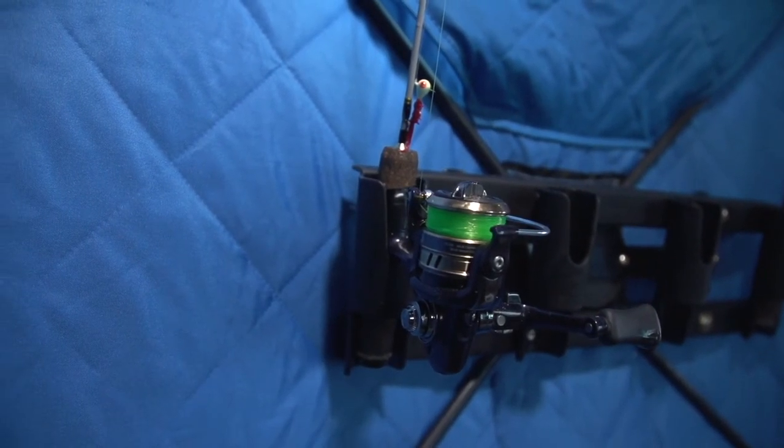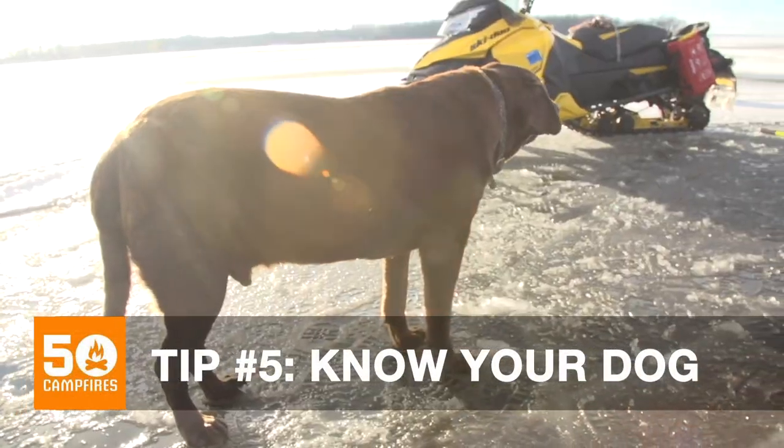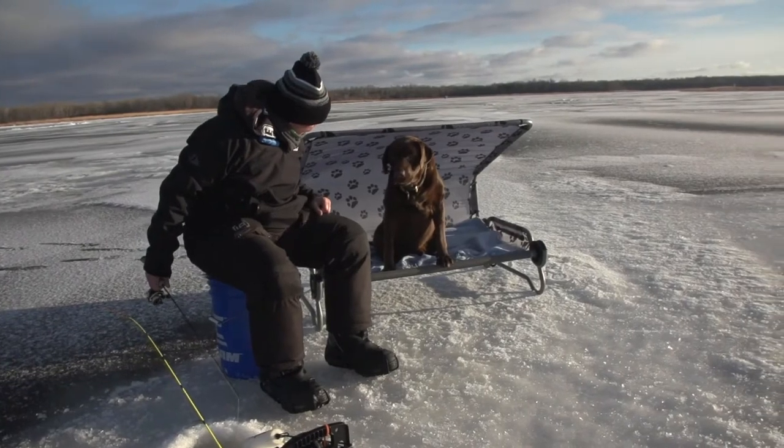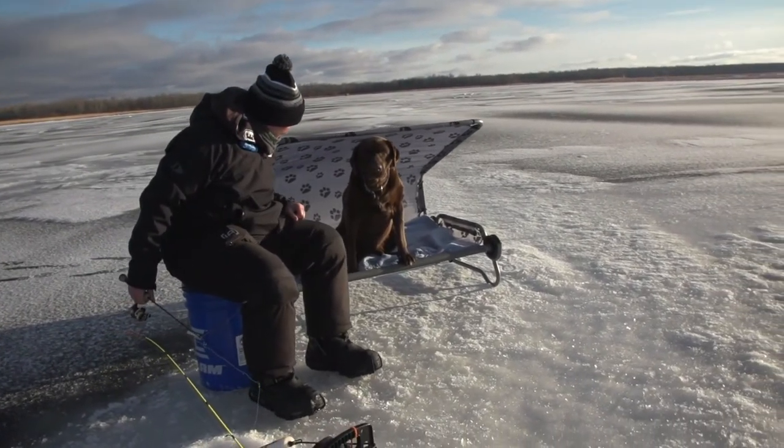And the last tip is to really know your dog. Some dogs are into it, some dogs hate it. Just make sure you're keeping your dog within its comfort zone and it's going to be a great day on the ice for both of you.